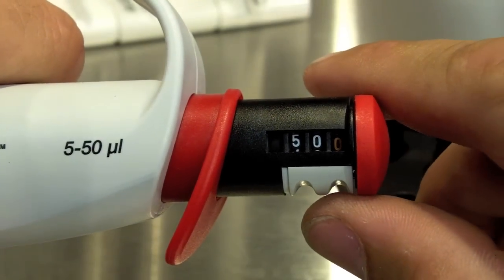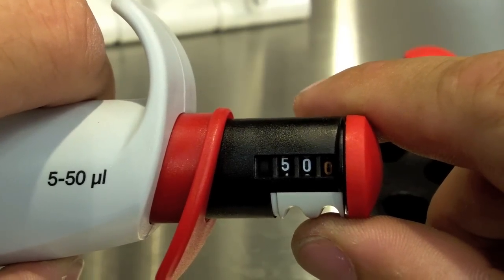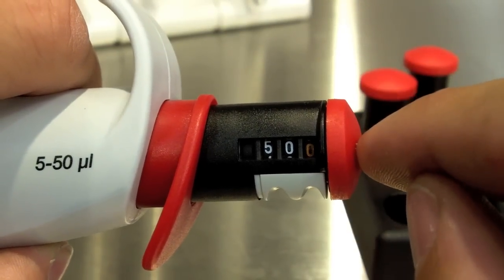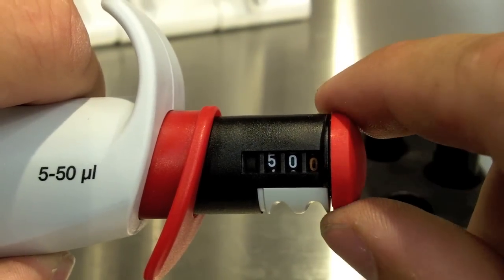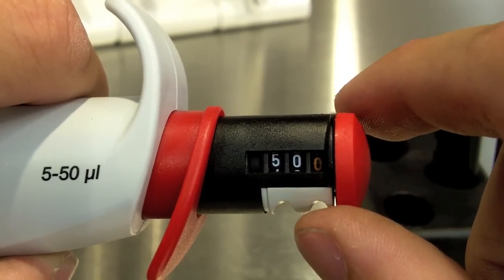Calibrating a cap pipette is also very easy. Let's say through your volume verification you discovered that this pipette was dispensing 49 microliters instead of the 50 microliters it is displaying.